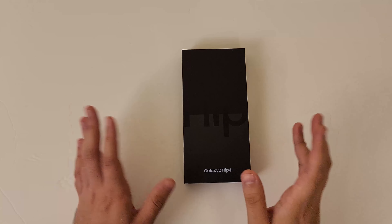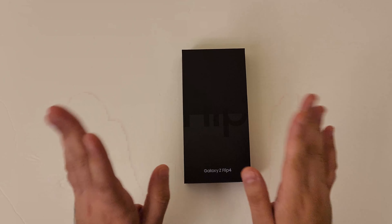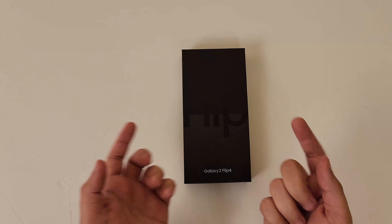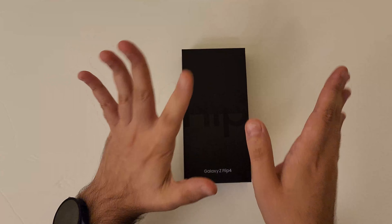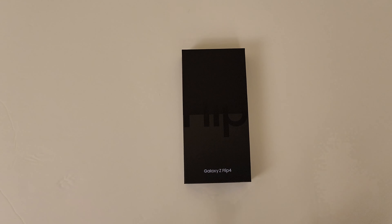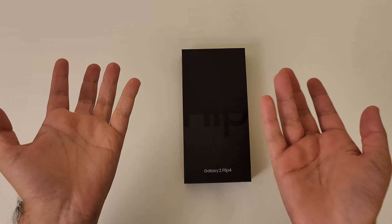Hey guys, today we'll be unboxing the Samsung Galaxy Z Flip 4. In the United States you can get this for $1,000, or in Canada you can get it for $1,260. I got mine for $900 in total — it's kind of a long story how, but trading in an old phone, I have a Galaxy S10, and also getting some freebies with it, but I'm not going to get into too many details because no one really cares.